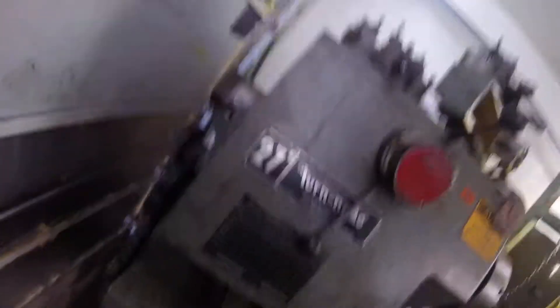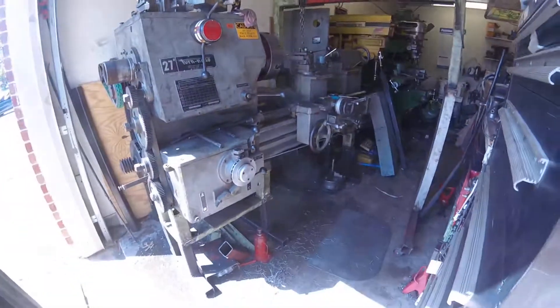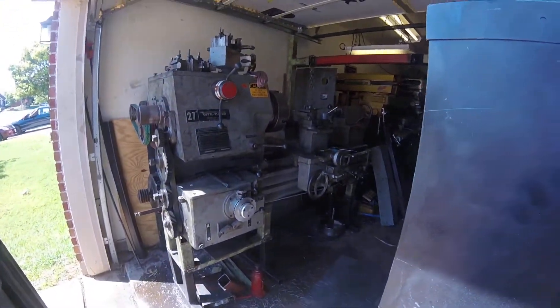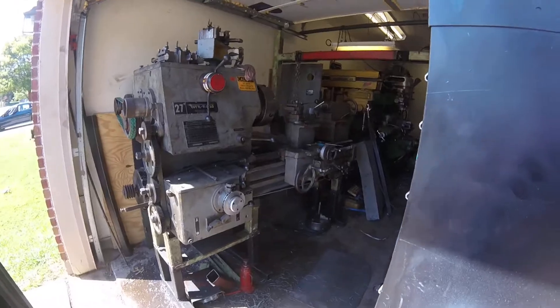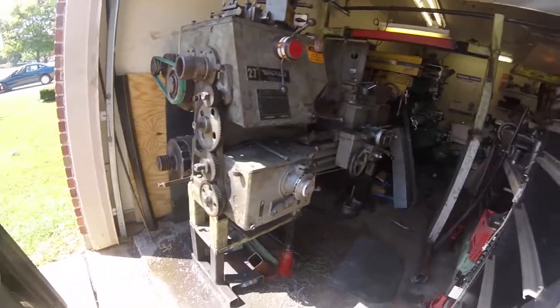Now, more about the lathe — it's a big giant 27-inch Tornado lathe, and believe it or not, that actually works at that height. It really does. I'm happy with it.